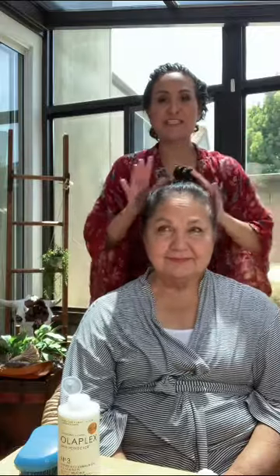And there you go — you've got your Olaplex 0 and 3 treatment. You're going to leave this on for 20 to 30 more minutes, then jump in the shower, shampoo and condition as usual, and you're going to notice a huge difference in your hair, especially after doing this for a month. Say bye, Mom! Happy Mother's Day!